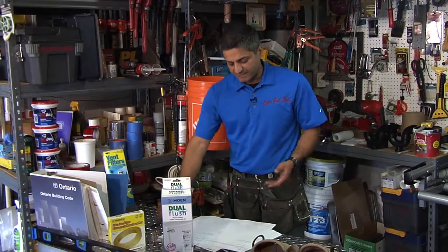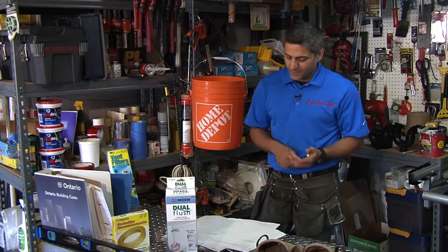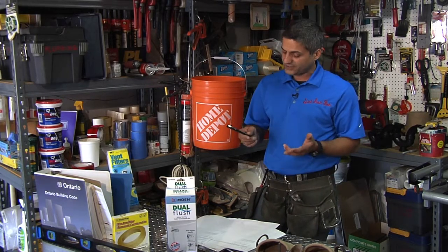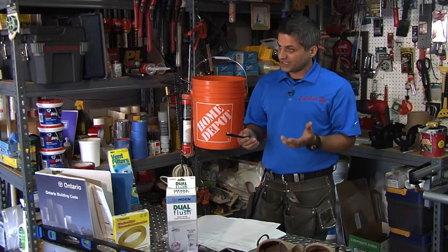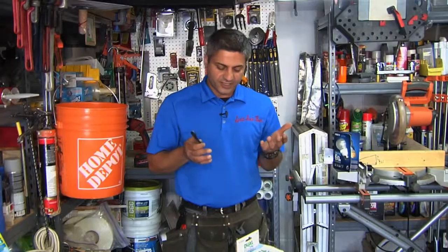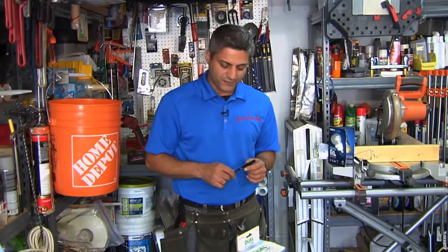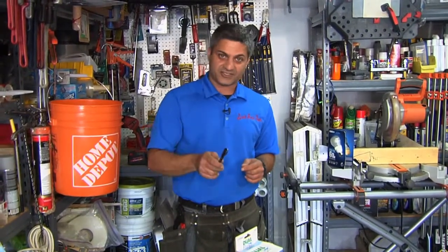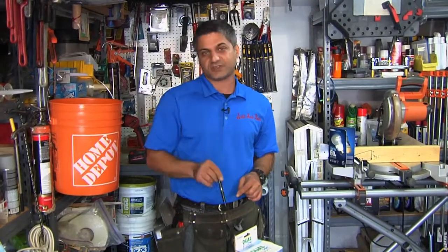Big thanks to Susan. Susan writes: Dear Bob, love your show — can you please do a show on window types and on how to install a window? I really want to do it myself along with my husband because we just do not have the money to pay a contractor. Well Susan, thank you very much for the email, and yes, not only are we going to install this window on today's show, we're also going to demystify the process.